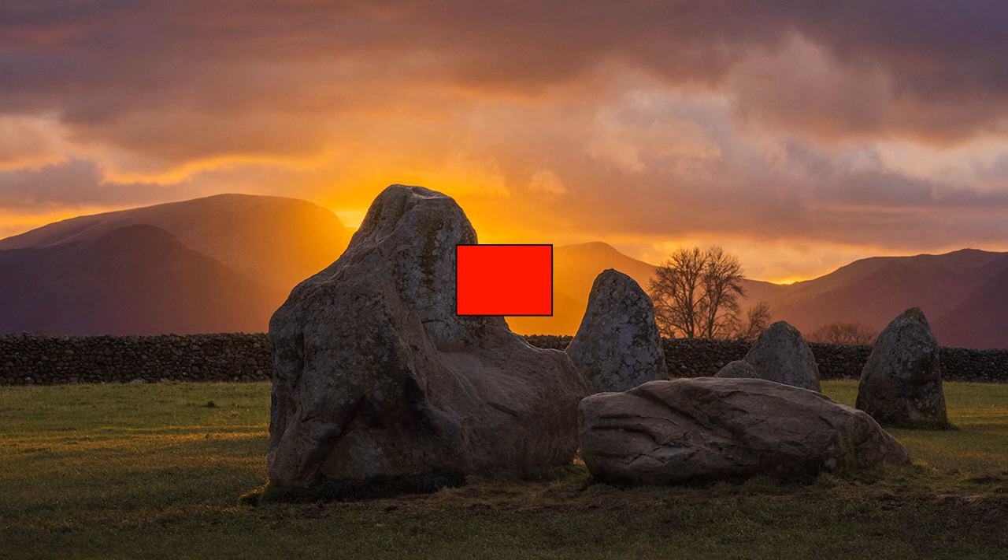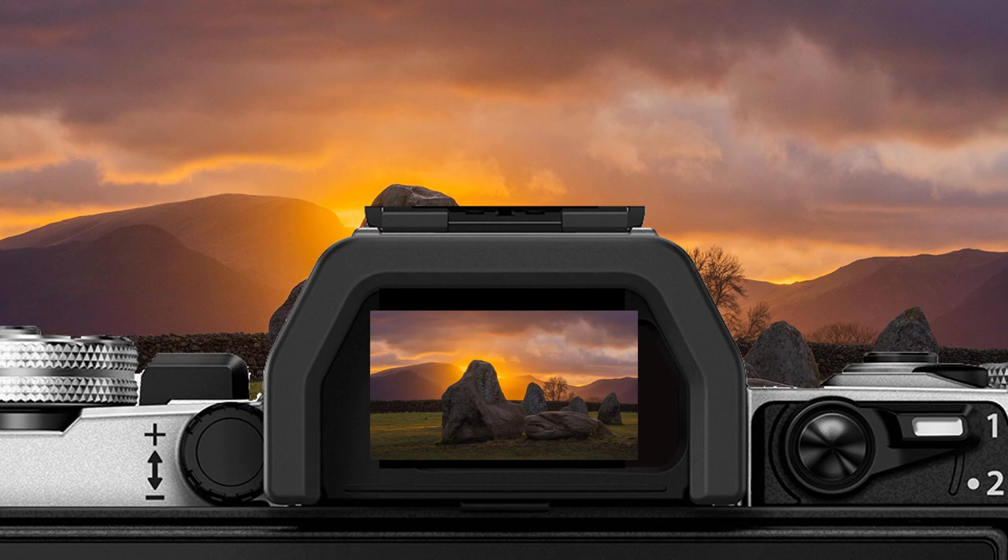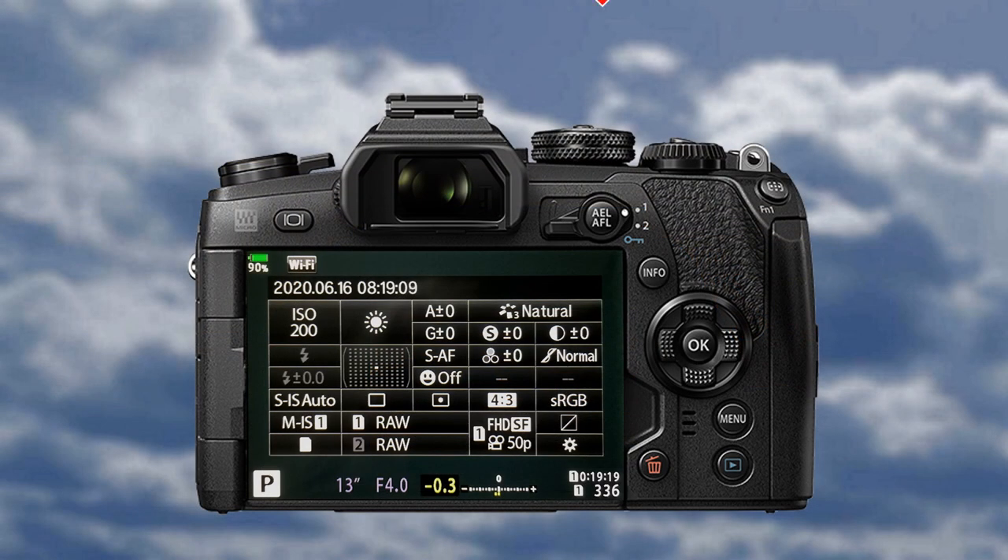The camera usually spot meters from the center of the screen, but this can be changed. I prefer center because I can lock exposure by half depressing the shutter button before changing viewpoint, if it is required. In the absence of this useful yet simple facility, depress the AEL button to lock exposure.